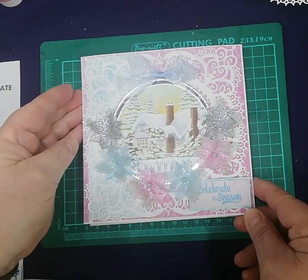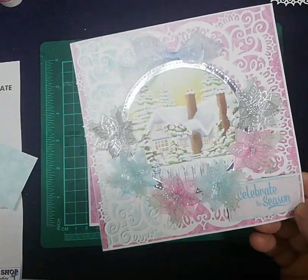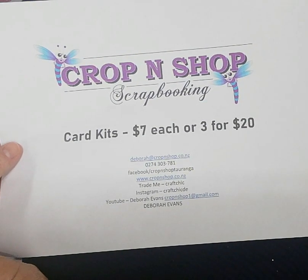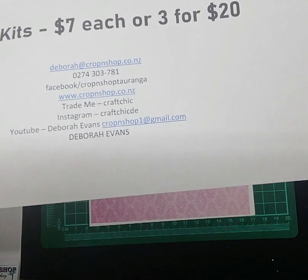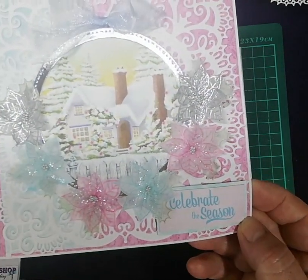This is the Heartfelt Creations range, Mary Ann Bright Celebrate. I am Debra from Crop and Shop Scrapbooking. The card kit for this card I'm about to show you is $7, or you can buy three for $20. So that's the Mary Ann Bright Celebrate.